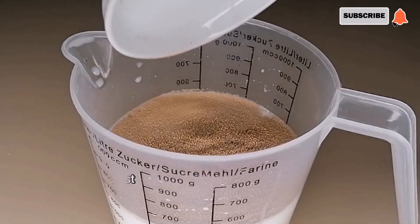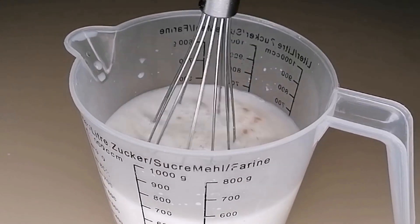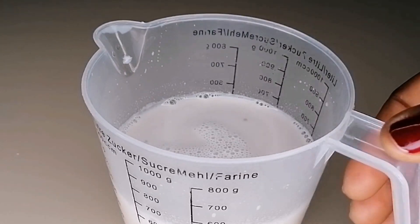First I have my cup of milk and water mixed together — this is lukewarm. I went in with sugar and dry yeast, just whisk that to combine, and we're going to set aside.